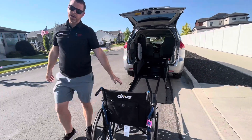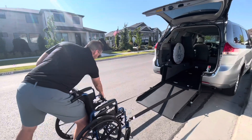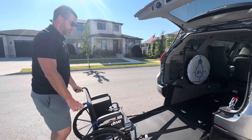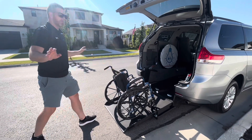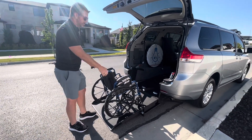So your patient is loaded and your Q-Straints are attached to the frame. Now I'm going to start pushing this wheelchair into the van. Let's say I get distracted or have to do something — I can back off the wheelchair and those Q-Straints will maintain the wheelchair where it's at.